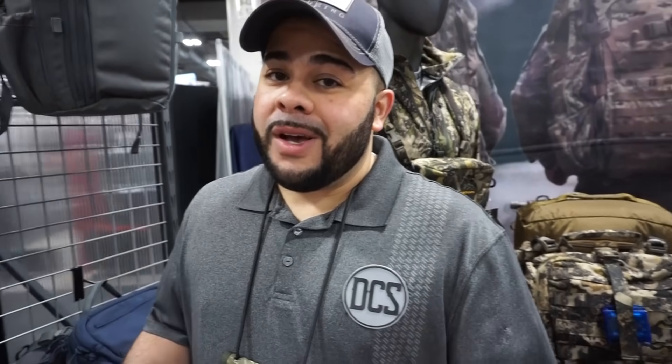Mike, these packs are awesome. Thank you so much for taking us through not only what's out but what's coming out for 2020. I'm really looking forward to seeing these in the stores. I hope you guys are too. Thank you so much for taking a moment. Appreciate it.